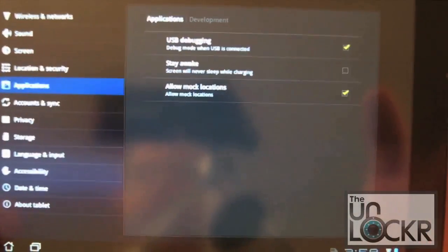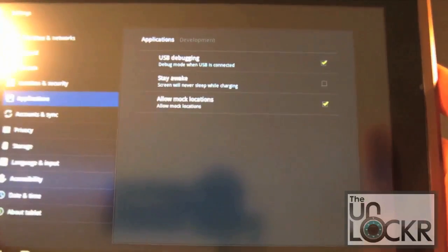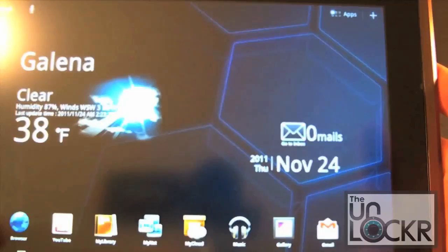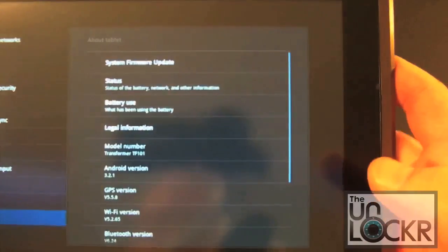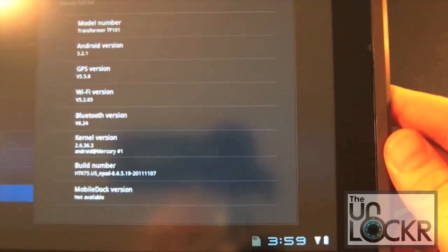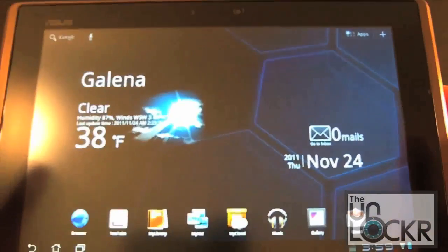That way if I run into problems I can always connect it to my computer in ADB and that will help me out. Now let's also go to Settings, About Tablet — you can see the build number is 8.6.5.19, which is definitely supported and is the latest version of the stock ASUS ROM.